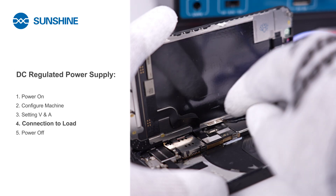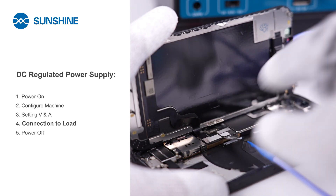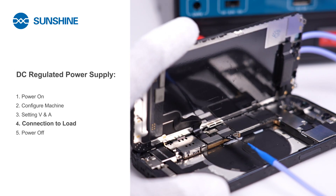Connect to the device for repair. Ensure proper connection. Then power on and monitor the DC-regulated power supply's current.